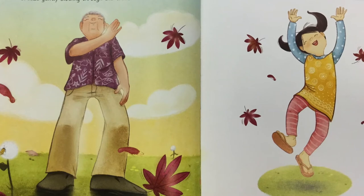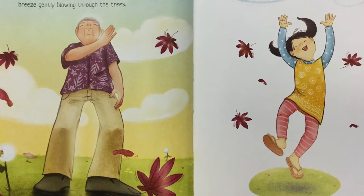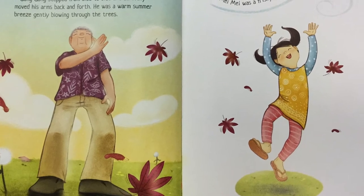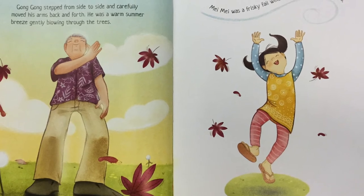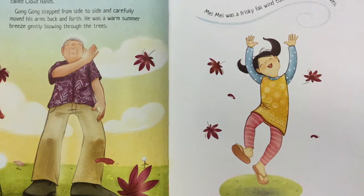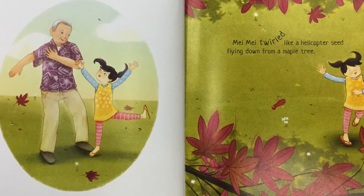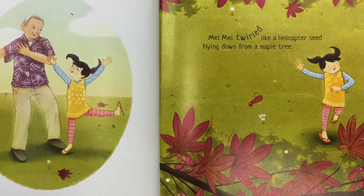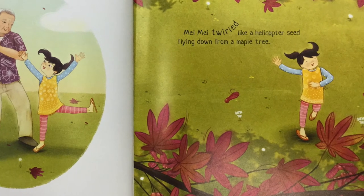"Let's try something else," said Gong Gong. "This is called cloud hands." Gong Gong stepped from side to side and carefully moved his arms back and forth. He was a warm summer breeze gently blowing through the trees. Mei Mei was a frisky fall wind tumbling among the leaves. "Slow down," said Gong Gong. "Use your breath to move the energy around your body." "Energy moves around my body all by itself," said Mei Mei.